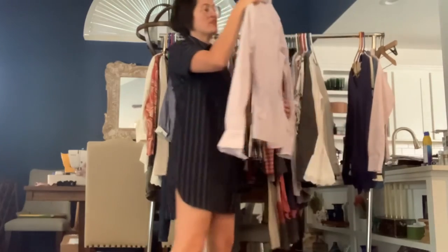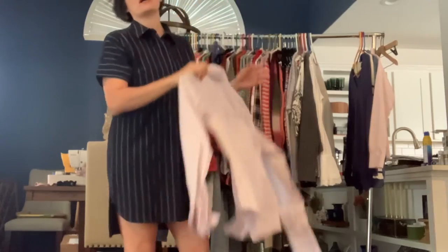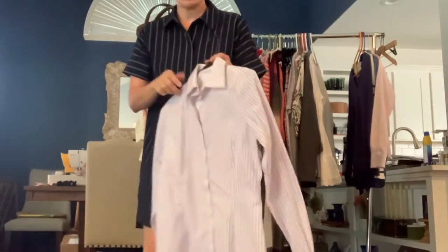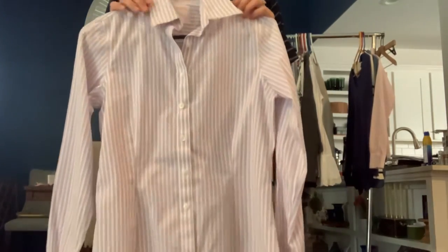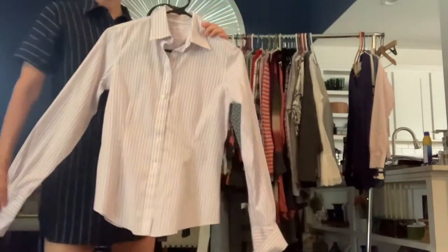We've got another Brooks Brothers size 2. This one is a tailor fit non-iron stretch dress shirt. This one has really light purple and white stripes. It's a really great work shirt.